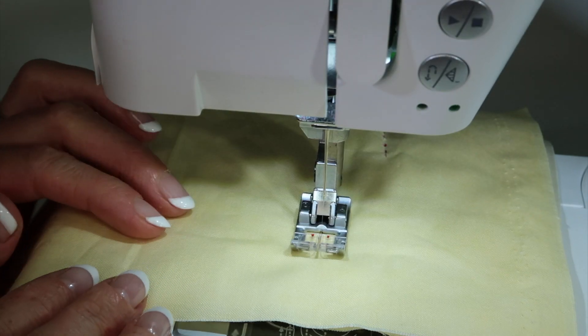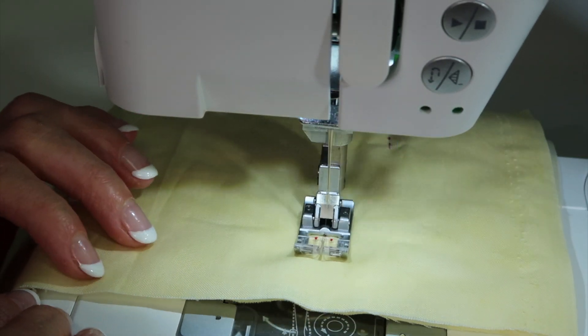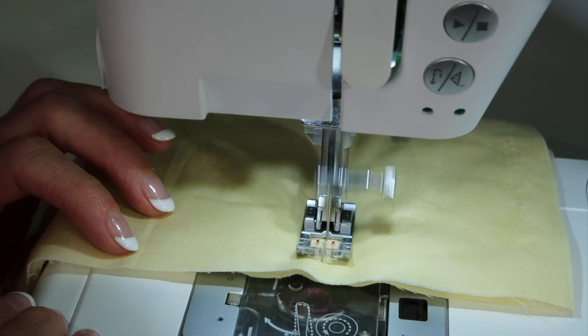As you'll see on this stitch, it takes a few stitches forward and then a few stitches back. It's when it takes those stitches back that it drags the bobbin thread all the way up to the top side of the fabric.